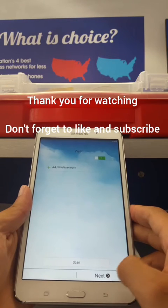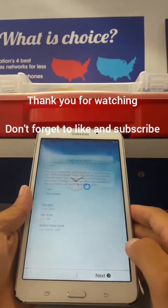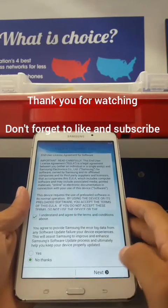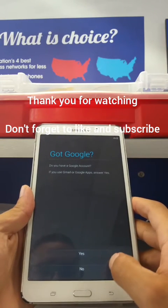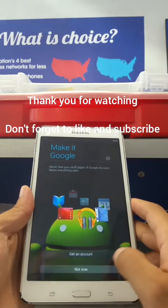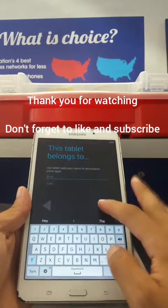Once you're here, just follow the on-screen instructions. If you want to connect to Wi-Fi you can; if not, just hit Next. You can set your time zone and hit Next, accept the country agreement, and click Next. If you want to add your Google account you can, but I'm going to click No. You can also add your first and last name if you want.